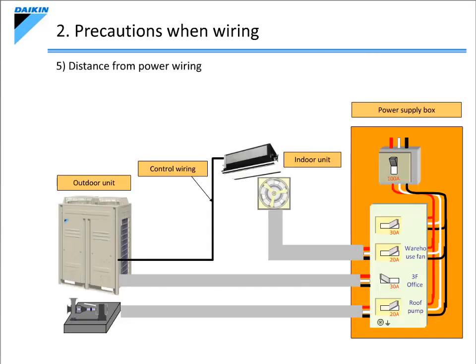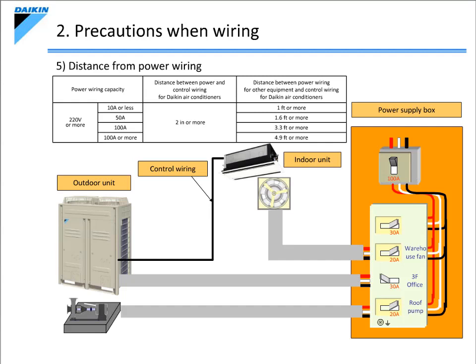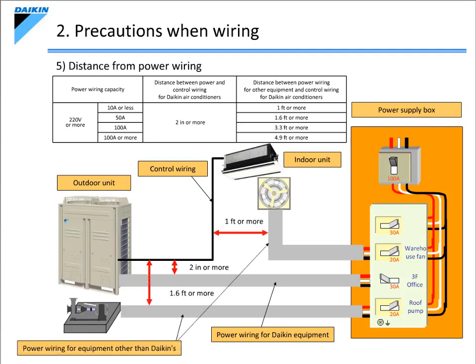The next precaution to be considered is the distance from the power wiring. When the power wiring and signal wiring are laid in parallel, it induces waves that interfere with the signal wiring. This is due to the impact of electrostatic coupling and electromagnetic coupling, which causes malfunctions. When installing the signal wiring in parallel with the power wiring, it is recommended that the respective minimum distances indicated in the table above be applied. For Daikin products, install the signal wiring at least 2 inches away from the power wiring. If the power wiring is for another company's product, use a distance of at least 1 to 4.9 feet, based on the current running through the power wiring as per the table above.